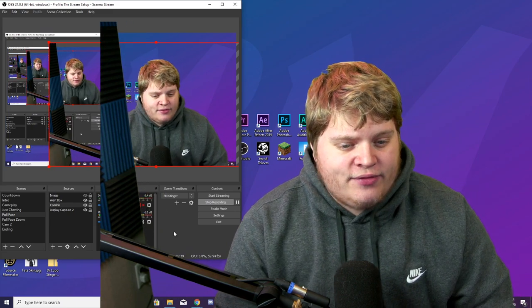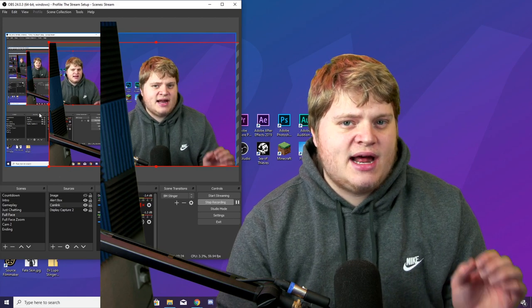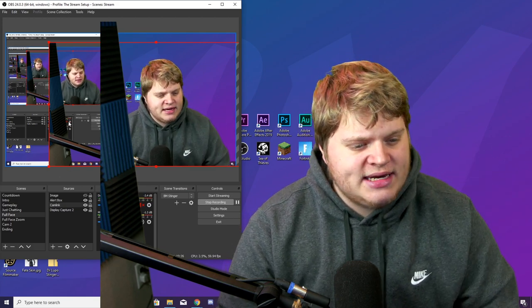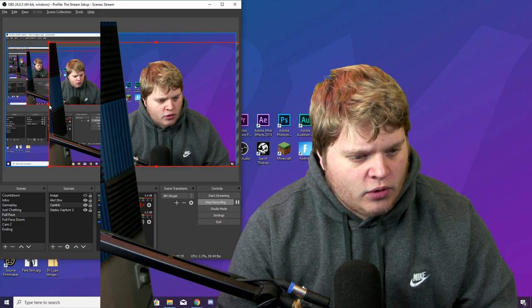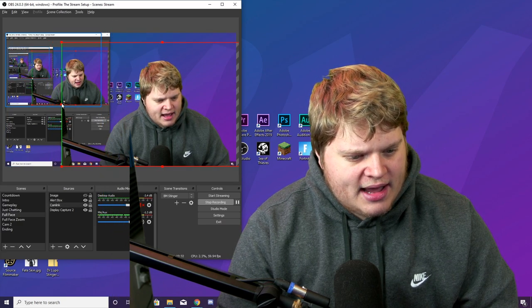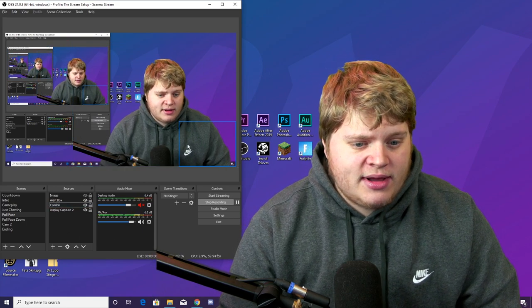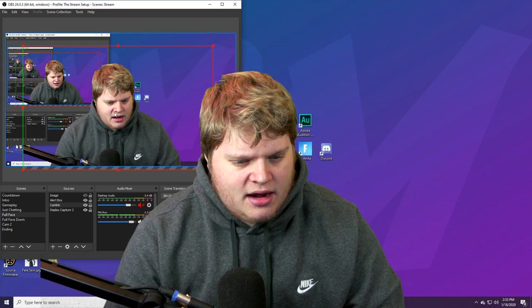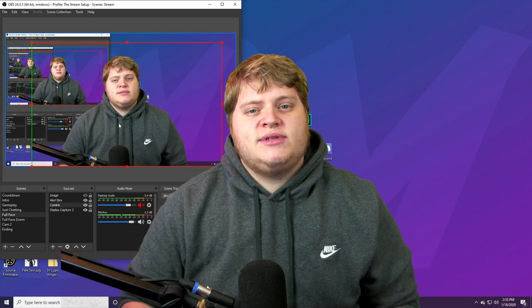You can still see a little sliver of my room over here because it's not perfectly covered by the green screen. What you can do in that case is grab the little box on the side of your footage, hold down Alt, and drag to crop it out. There we go — we're entirely covered in green screen and we can put ourselves anywhere inside of our stream.